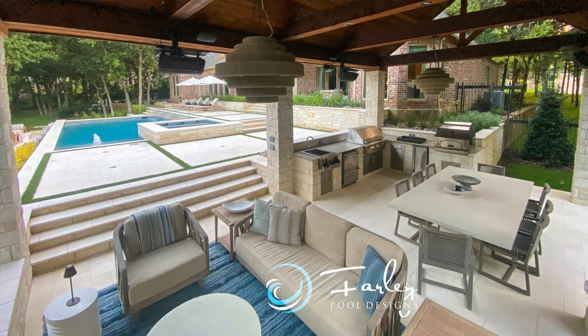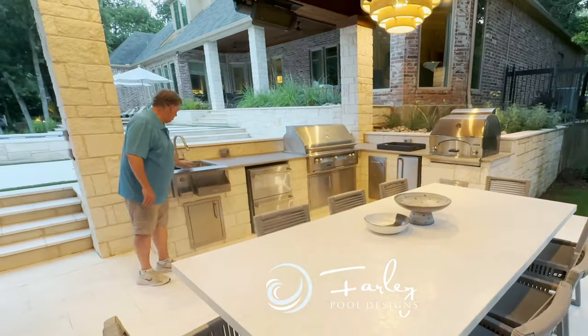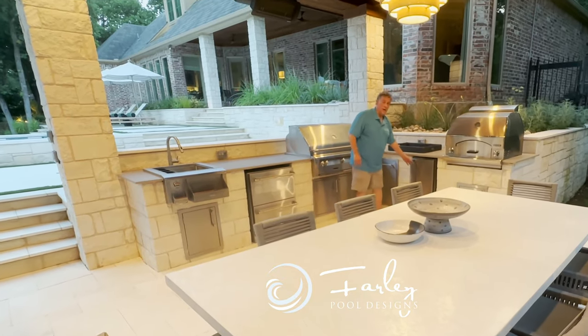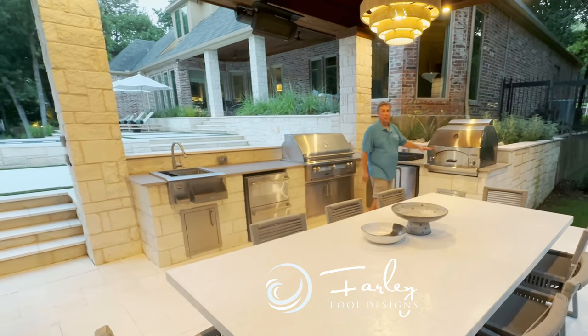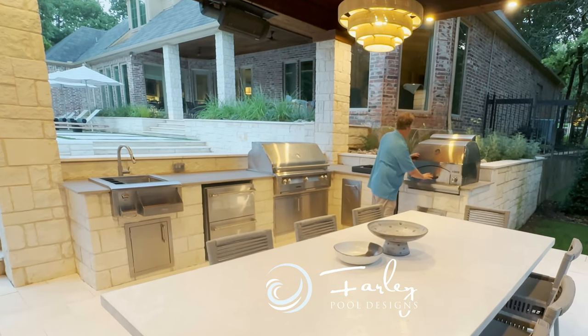This cabana was set up so we had a living area, a dining area, and a cooking area. So it's really cool over here. We've got a sink, a refrigerator, a grill, trash, the awesome ice maker, and then the pizza oven.